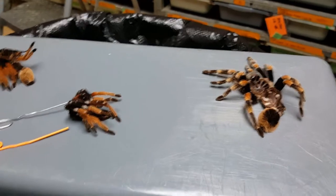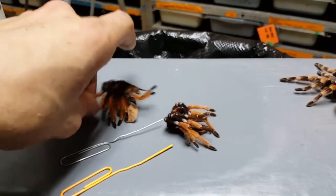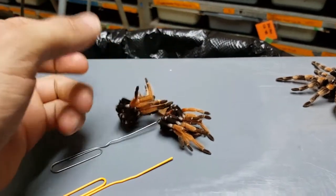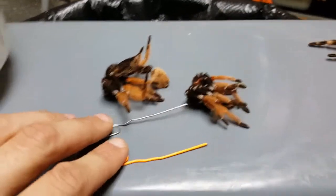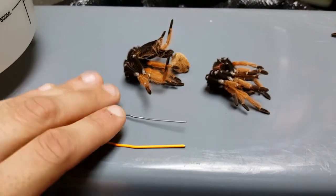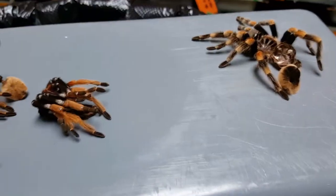What I've got right here are a couple of tarantula exoskeletons, or exuvium — that's the technical term. You'll often find when your tarantula molts you'll have an exoskeleton crumpled up in the corner of the enclosure like this, or if they're an arboreal tarantula they'll kick the exuvium out of their burrow. I've also got a couple of paper clips — keep it simple — which will be used for opening up the back portion of the molt so you can determine whether you've got a male or a female.